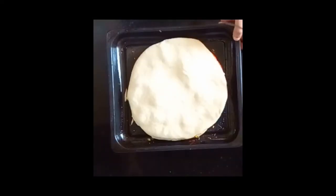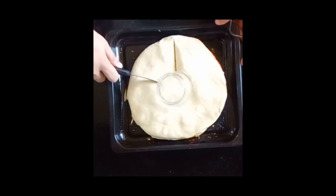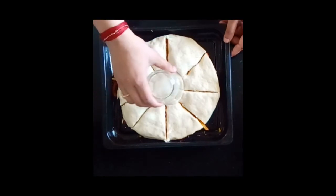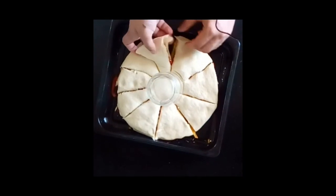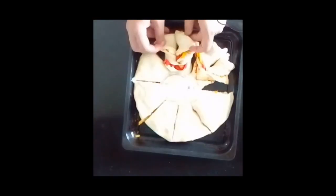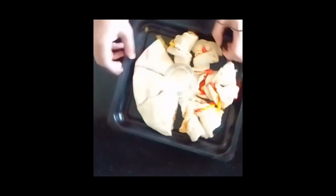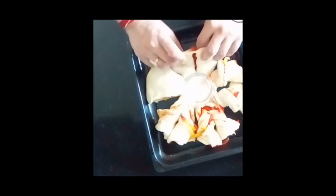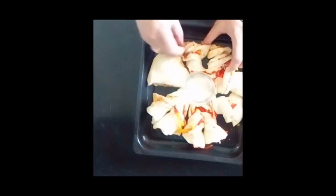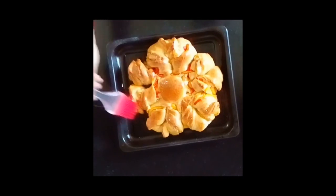You can trim if you find it a little unshaped. For measurement, you can keep a glass over it and cut like this. I have cut it in equal sizes. Now we are going to twist it — we have to take two strips at one time and twist like this. You have to be careful it should not break. Our pizza platter is now ready. You can apply a little olive oil on it so it becomes soft and shiny.